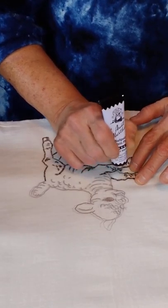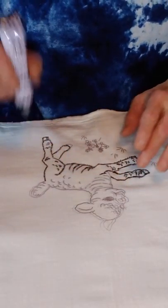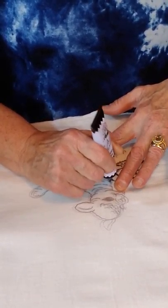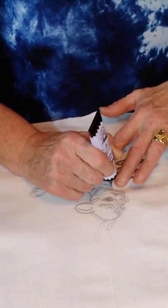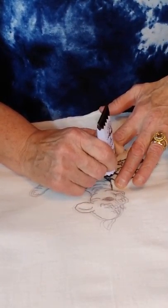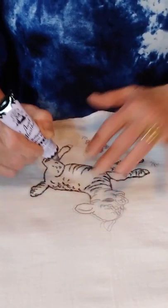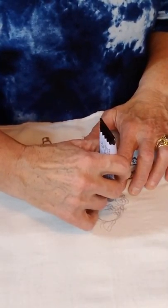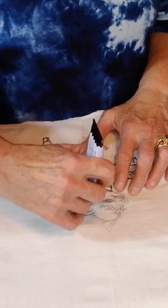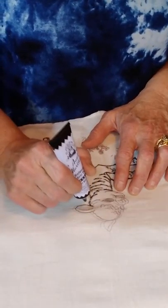They do suggest that you clean your tips very thoroughly after each use. You don't want crud stuck in the paint tip. They do sell replacement tips, but if you take good care of it, it'll work as long as you have paint in the tube. In the box it gives you a website to go to for Aunt Martha's paint, and they also sell patterns for different designs.